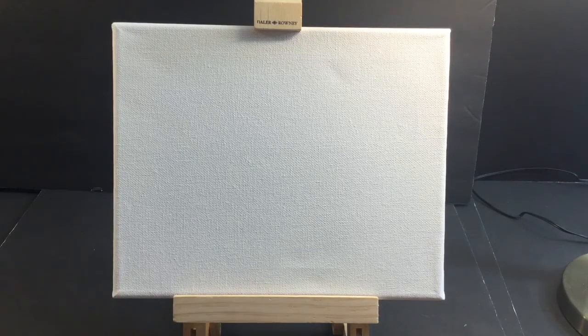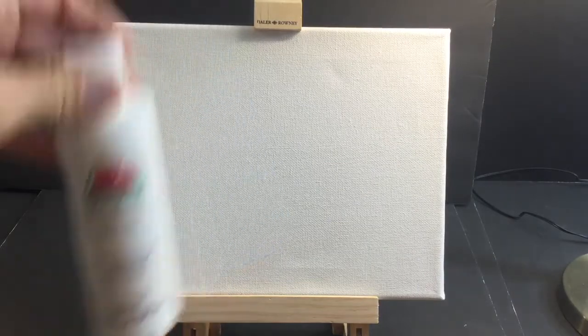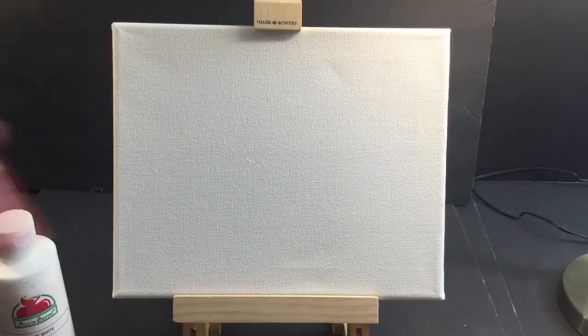So a couple things. First, we're going to need some colors to do a baseball. I anticipate we're going to need some white — this is just white, it says it right there. And this one is flag red. We're going to need this for baseball.